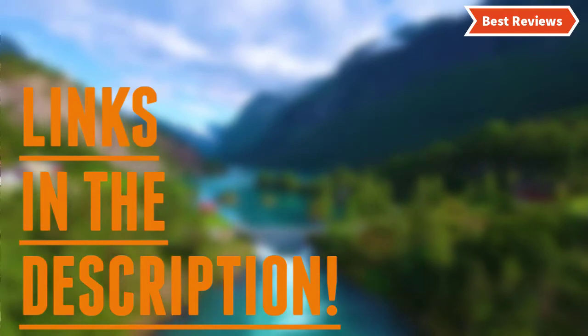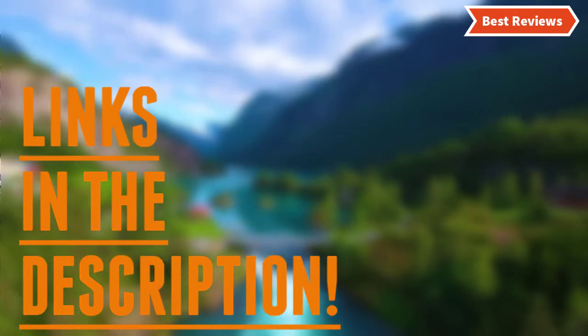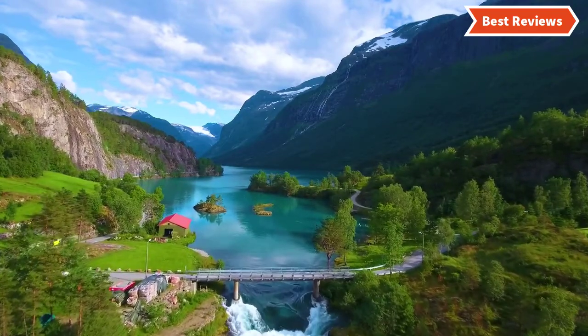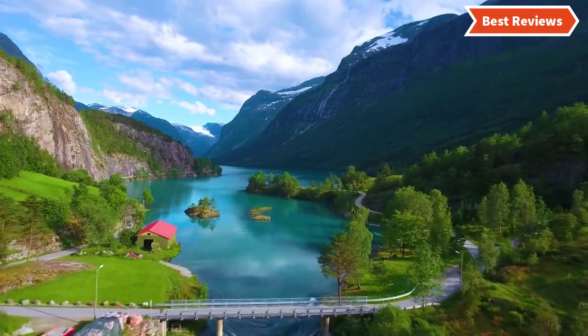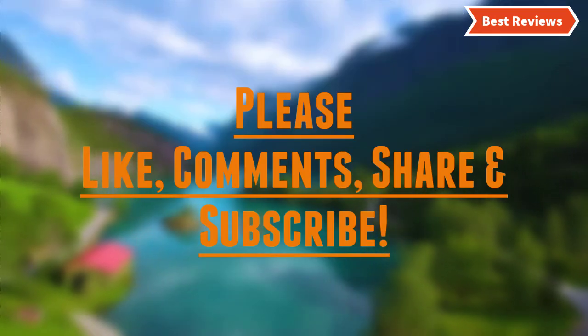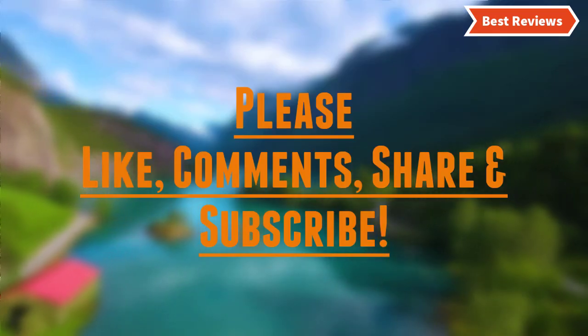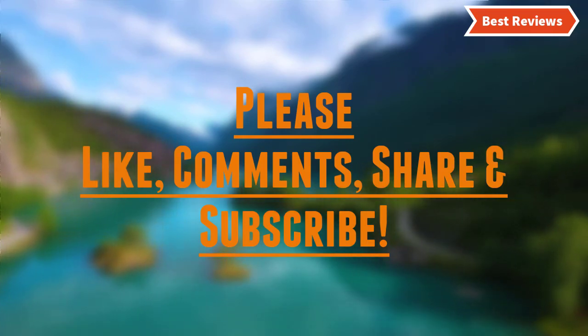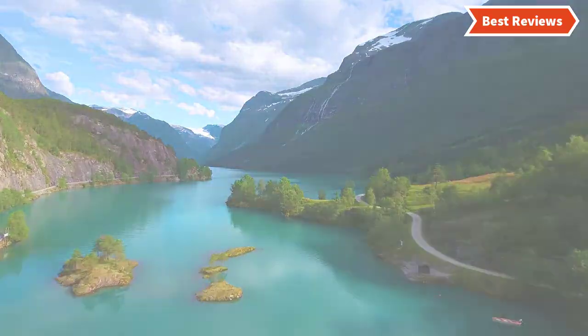Check the description for links to find out the price of the items included in this video. Hope you found this video helpful in finding the best snow roof rakes. If you found it helpful, please give a like, comment your opinion and tell us which one is perfect for you, and subscribe to our channel for the latest updates on product reviews.